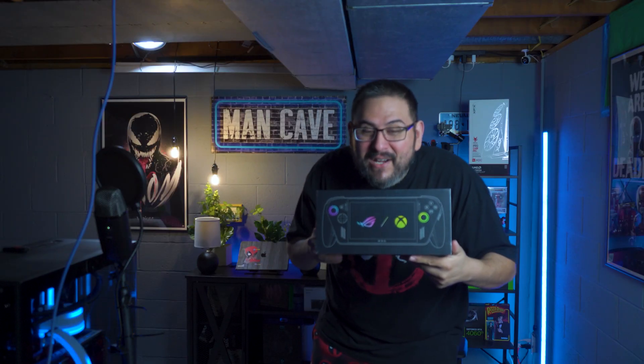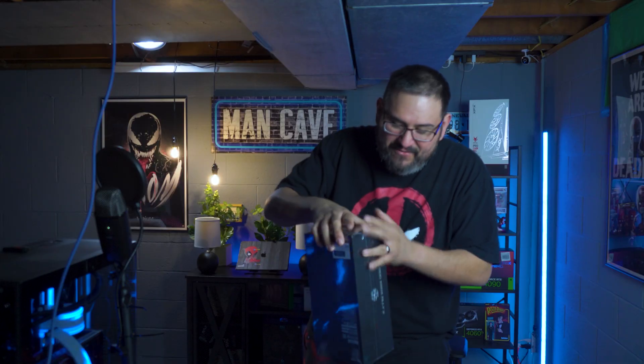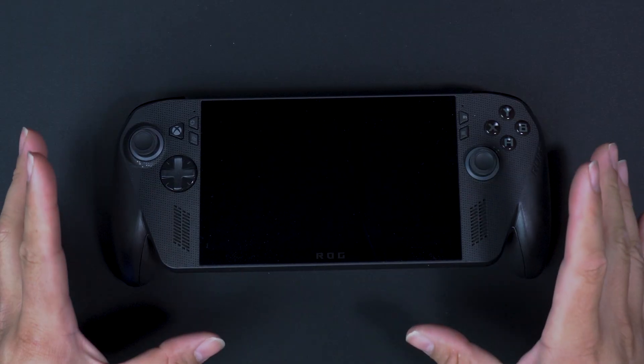This came in the mail today — check it out! Look what came in the mail. You ready for the unboxing? Ready for me to rip this bad boy open? Still got the plastic on and everything. Look at this thing, man. What is up guys — I've seen everybody opening their Xbox ROG Ally X.